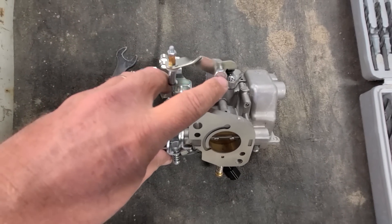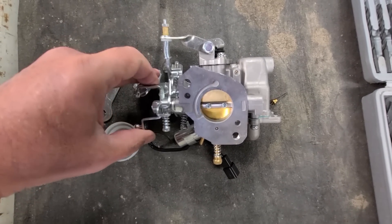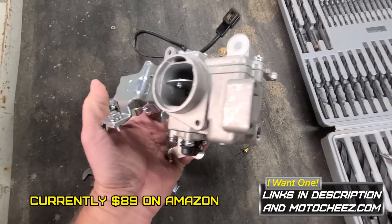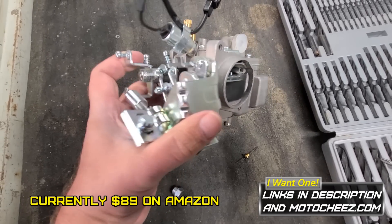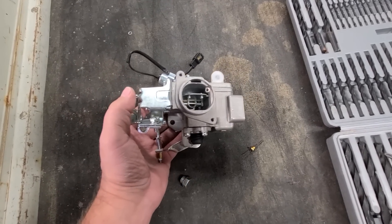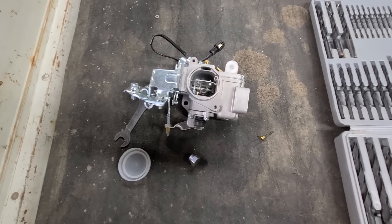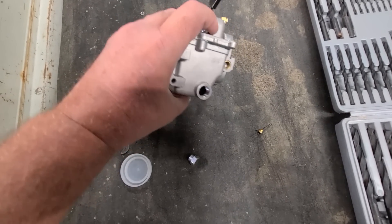It has an accelerator pump. I believe I paid like sixty-five dollars for this. This was over a year ago, maybe going on two years, because I'm afraid to take the mini apart because it runs so good. But I'm gonna have to do it — get that jet plug back in there and start labeling vacuum lines.